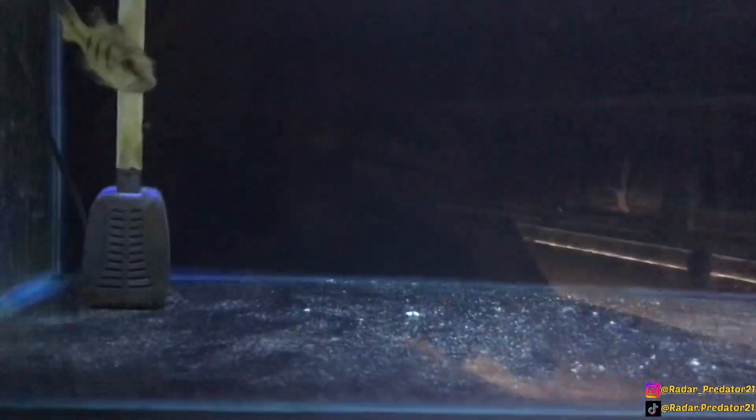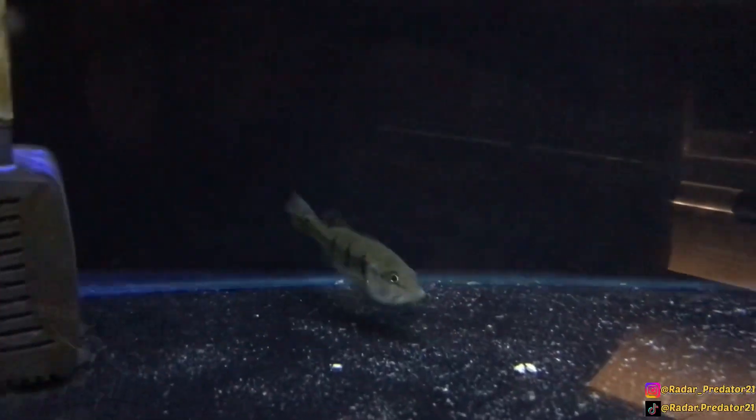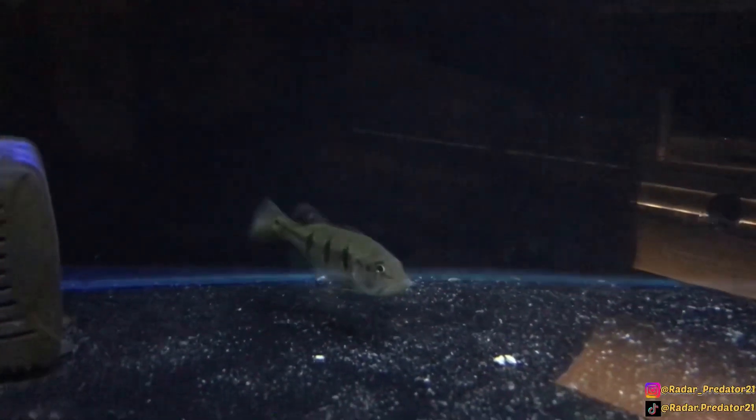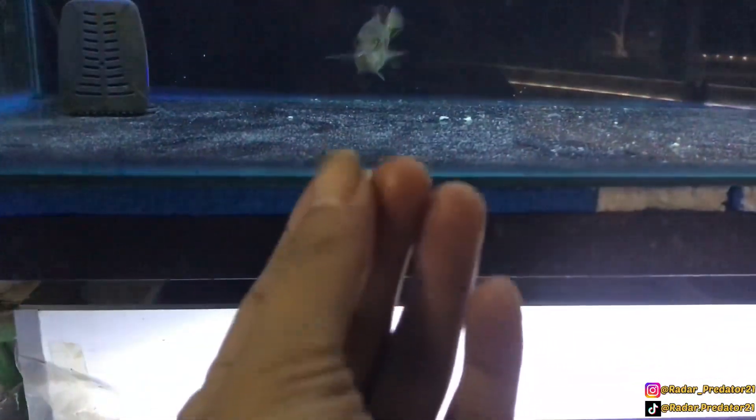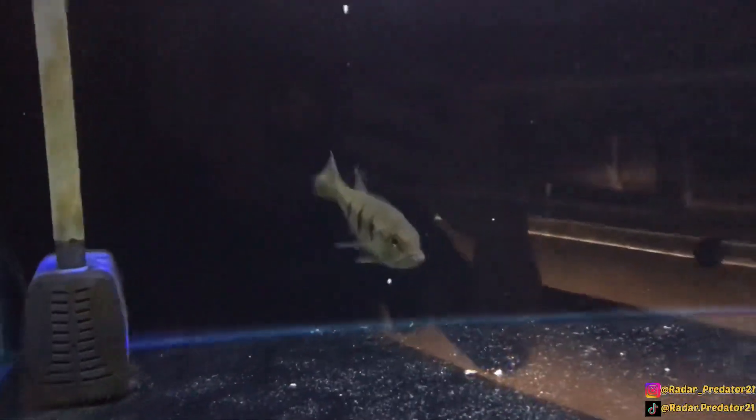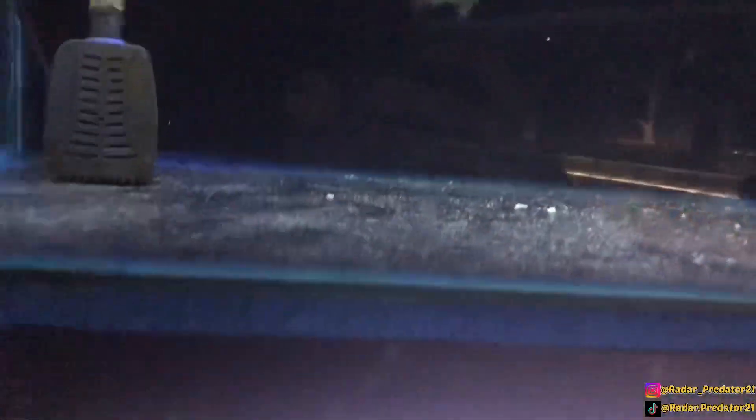Sekarang kita langsung saja masukkan ke dalam tank, apakah ikan pikok bas akan menyantapnya. Ya, bisa kalian lihat sendiri — ikan pikok bas yang berukuran 9-10 cm langsung menyantap potongan ulat jerman yang baru saja gua masukkan ke dalam tank. Kita coba sekali lagi, dan ternyata dia doyan terhadap ulat jerman yang gua masukkan.